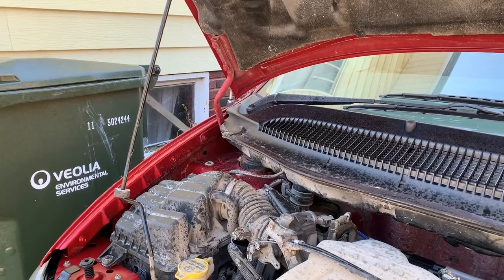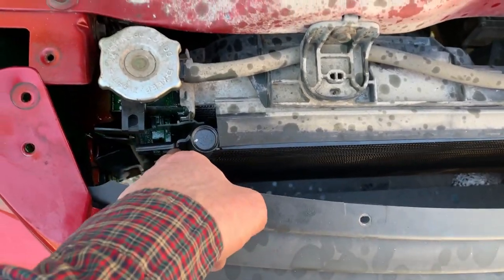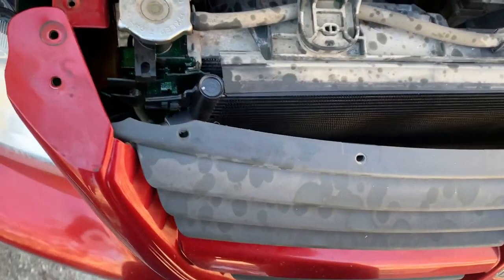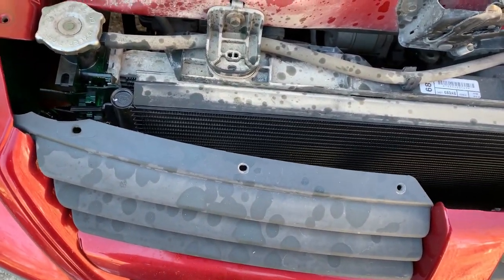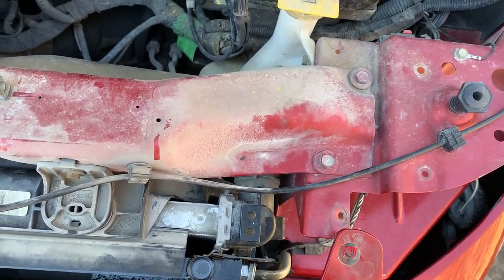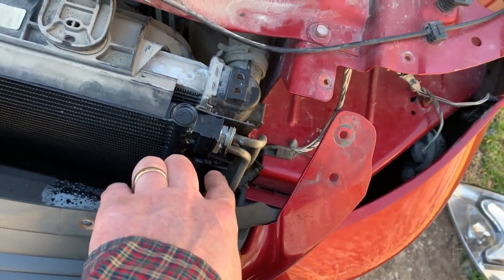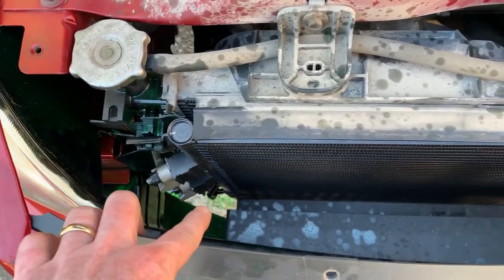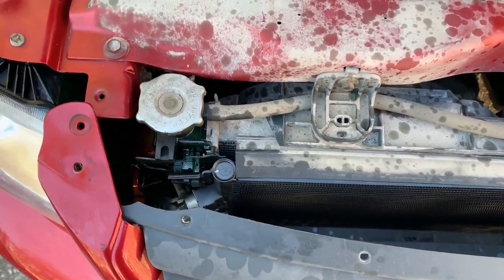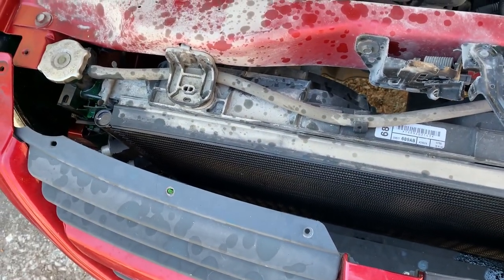It's back up — all the tubing, everything hooked back up. These little clips are not wanting to hold very well, so I think I may just run a couple zip ties around there to help, because they're just cheap plastic. It's an '06, the vehicle is old and the plastic just isn't going to hold. I'm afraid it's going to pop loose. You can see down in there it's sitting in little rails and then it clips right there — same thing on the other side.